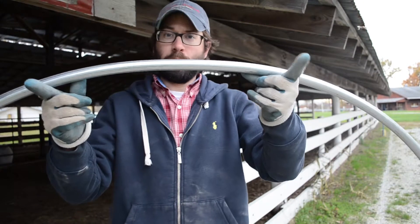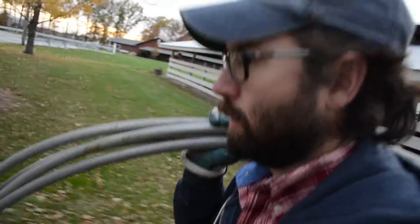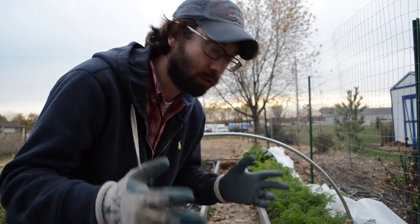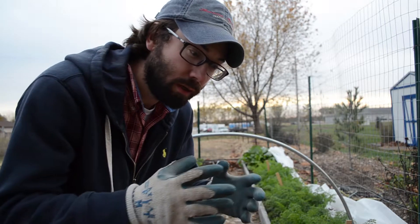And there you have one frame for the low tunnel. We have a couple more already made, so let's take these over to the garden. The spacing for the hoops is going to be about six feet apart. You can go five or even four feet if you live in an area with large amounts of snow, since more snow means more weight and more hoops give better structural strength.